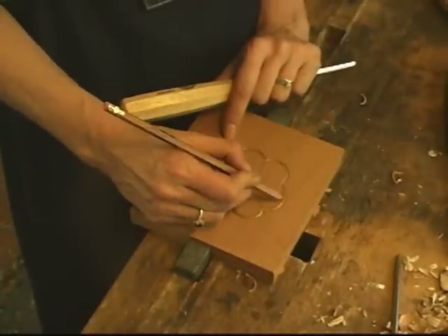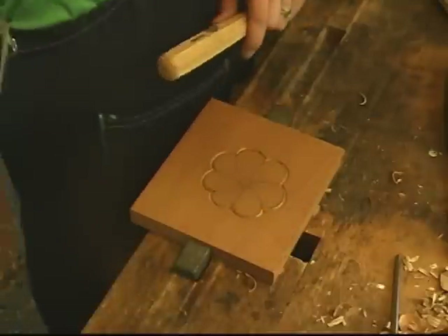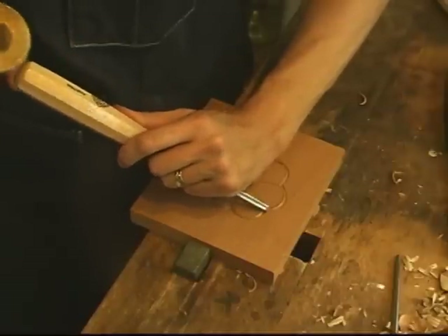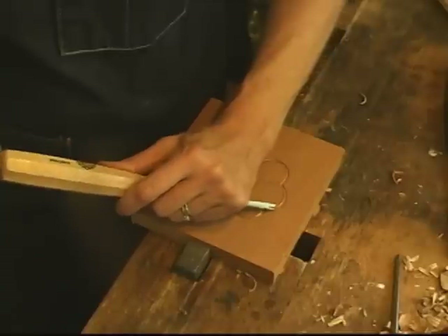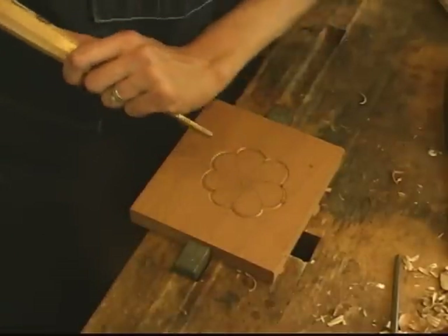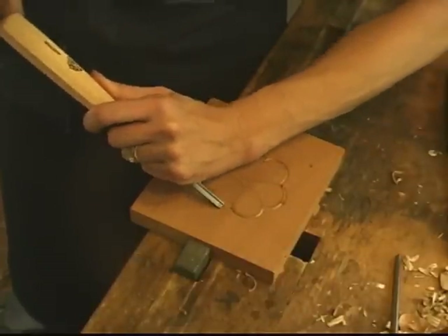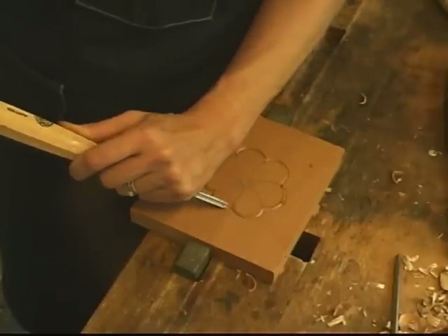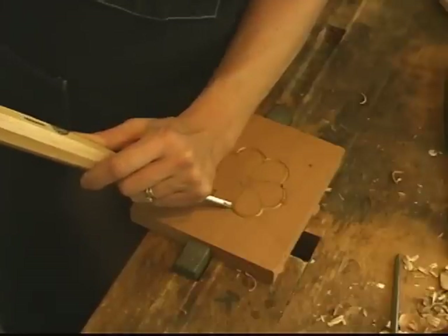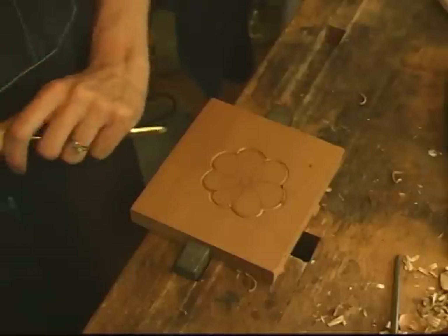If you want, you can take a mallet and very lightly go around and do those same cuts by tapping. Instead of pushing, you can go around and do those same cuts by tapping with the mallet. I use that technique a lot when I really want good control — I can tap lighter and lighter and control exactly where the cut stops. When pushing through, sometimes there's not that much control.